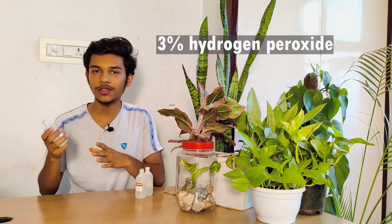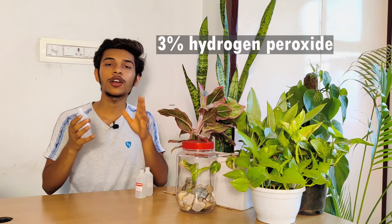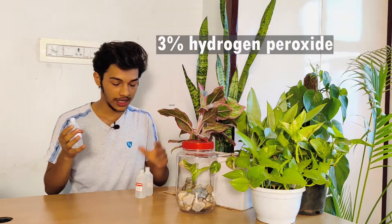First, rush to your medical store and get a 3% hydrogen peroxide solution. The 100ml will cost you just 15 rupees. I got 3 bottles — you can get more if more of your plants are damaged or if you have a huge plant suffering from root rot. So we have this hydrogen peroxide.